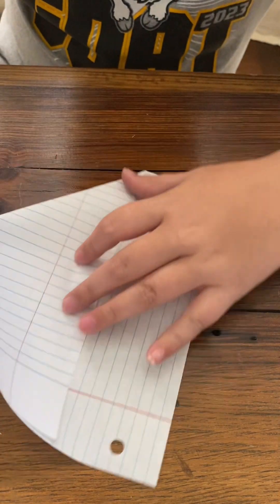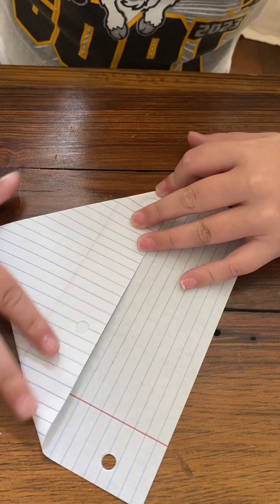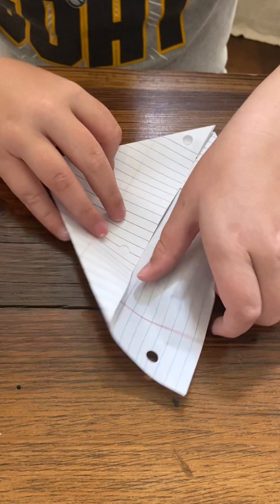All right, so you hold it like this and fold it over. It looks like this — it looks like a house. Then you fold this flap up, fold this flap.